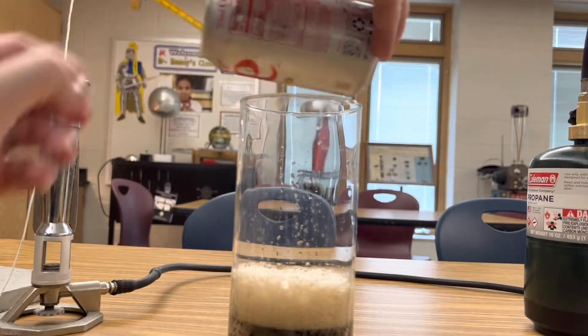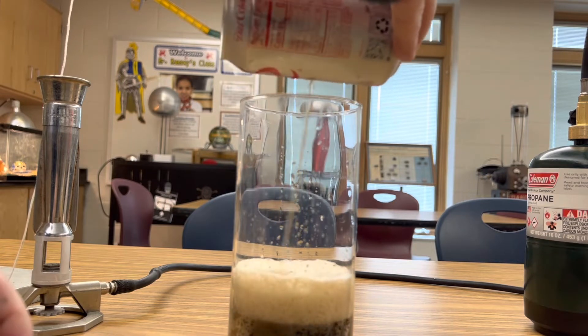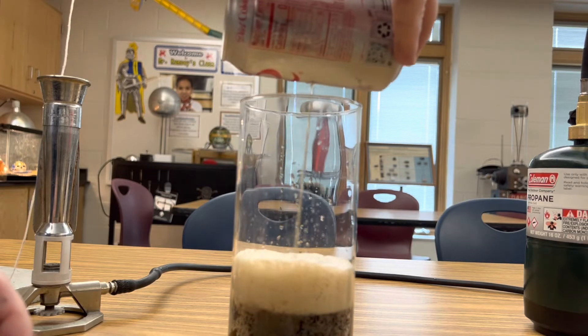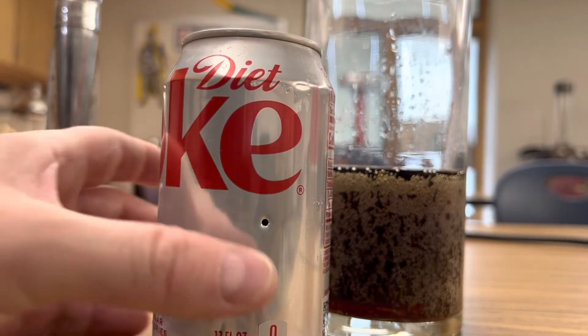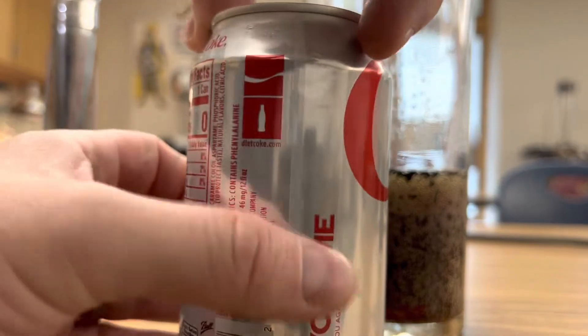If it stops dripping, you can just shake that can up and that carbonated pressure will just shoot the Coke right out of that little hole. Here you can see the hole in one side, so I'm going to turn around and do the same thing to the other side.